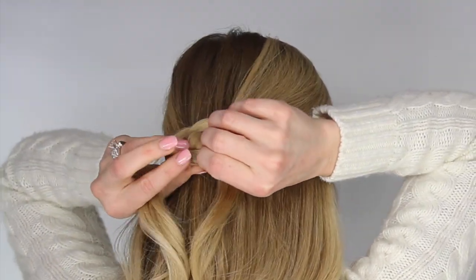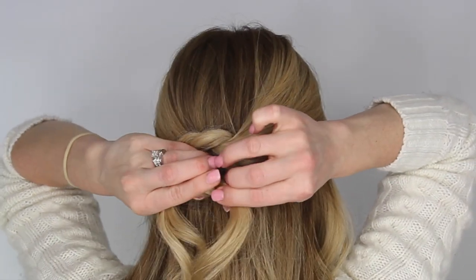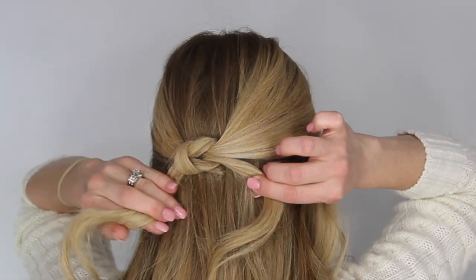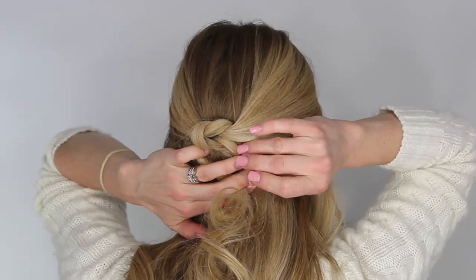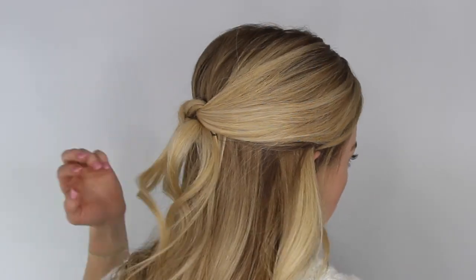Bring the tail up through the gap and back down again to create the other half of the knot. Now pull it tight against the head and secure the ends with bobby pins. Here is what the knot looks like once it's done.